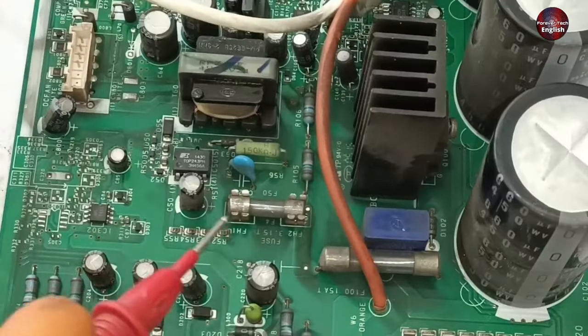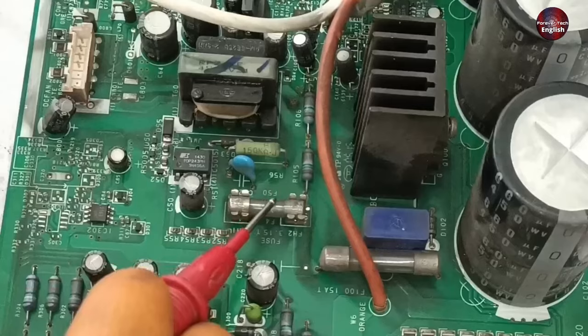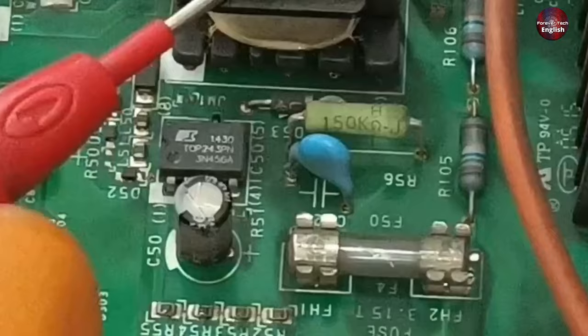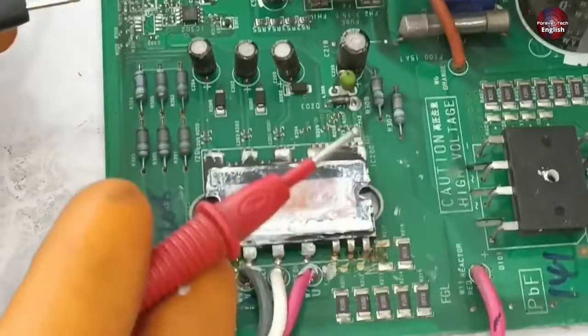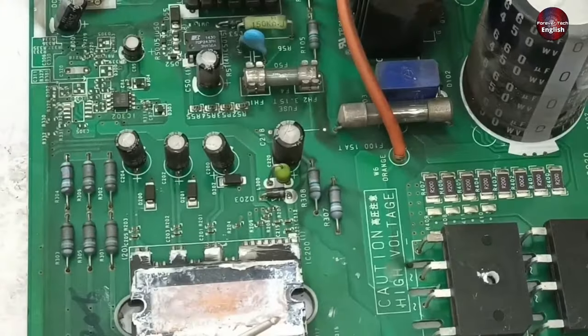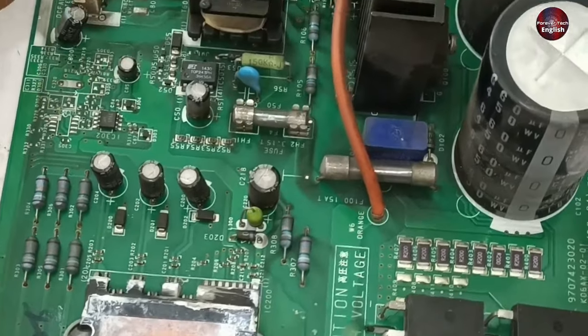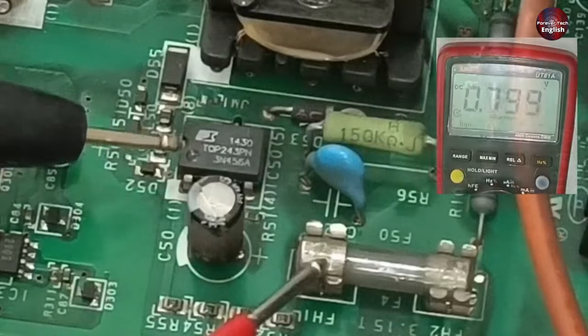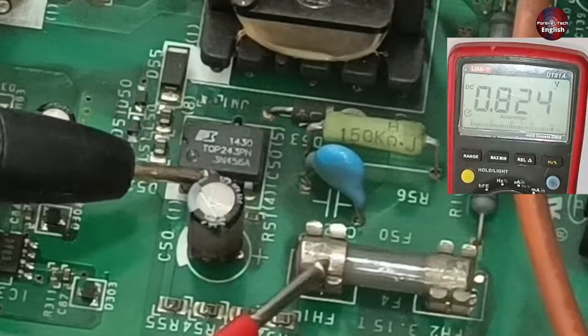A fuse is installed in the SMPS circuit. Through this fuse, we will check if this switching IC is working properly, because 11 volts are coming at the IPM. This means the SMPS circuit must be working and that is why 11 volts are passing on the IPM. I will check pin number 2 and 3 of the IC with the fuse to see how many voltages are passing through here.